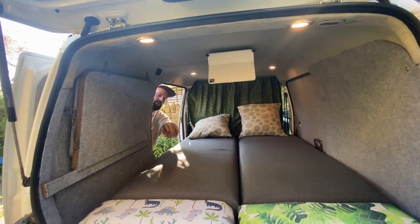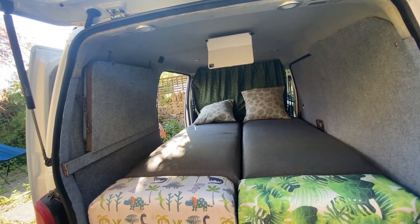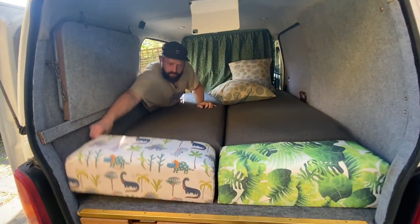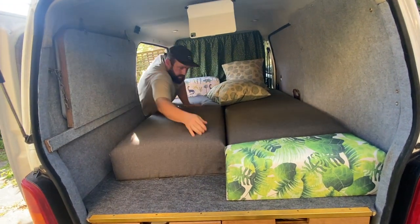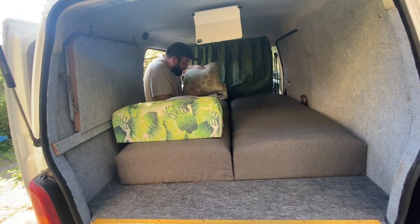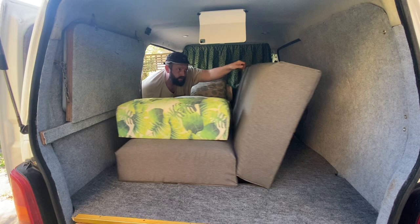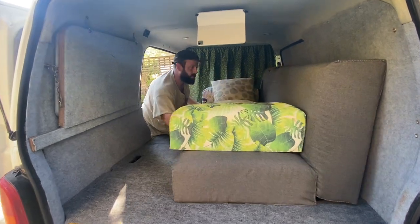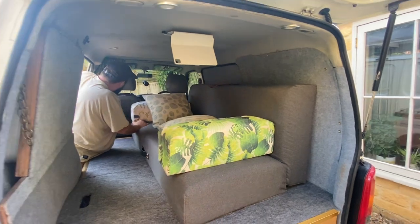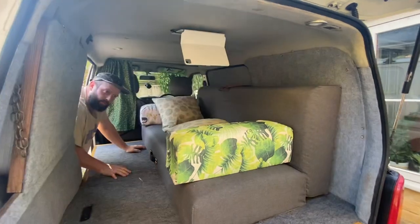The dome lights also illuminate the worktop kitchen area, which I'll show you in a moment. Let's turn the bed back into a sofa — it's very easily done. Just grab the sides, there's a big leather strap here, then you just pull, tuck it in, push it back, and there you go.